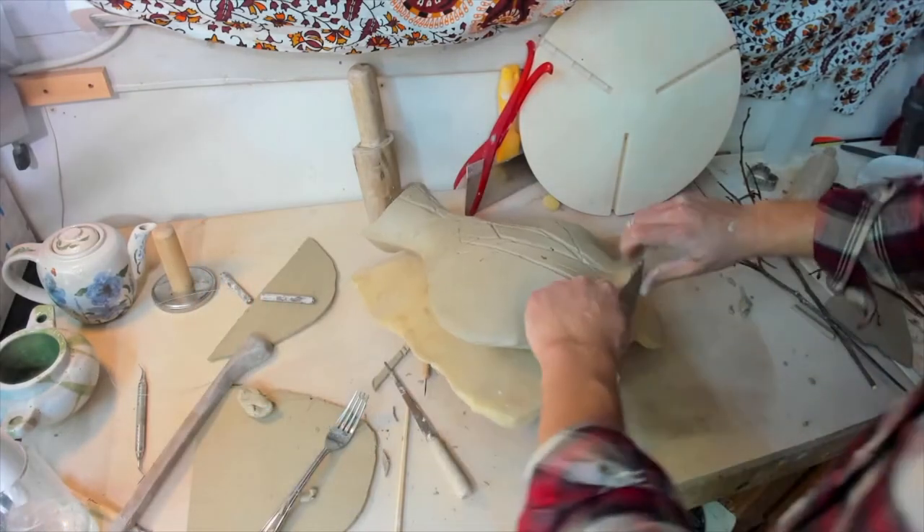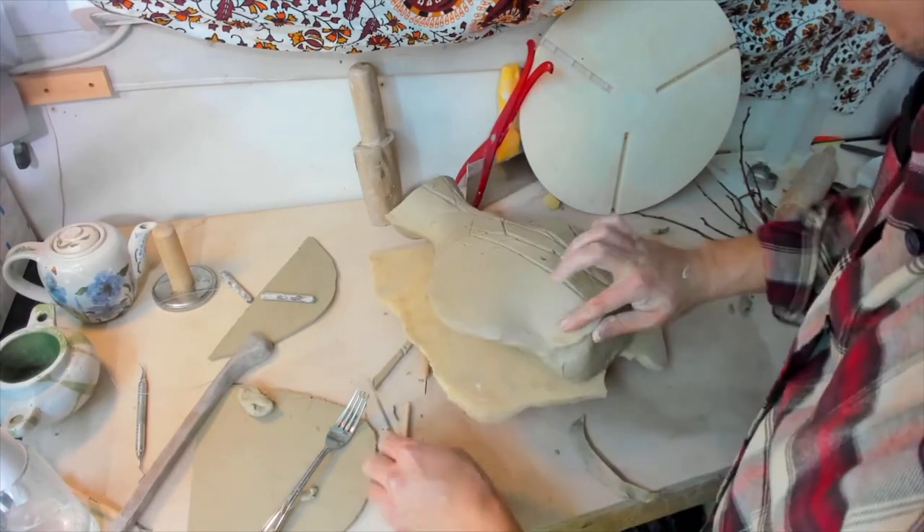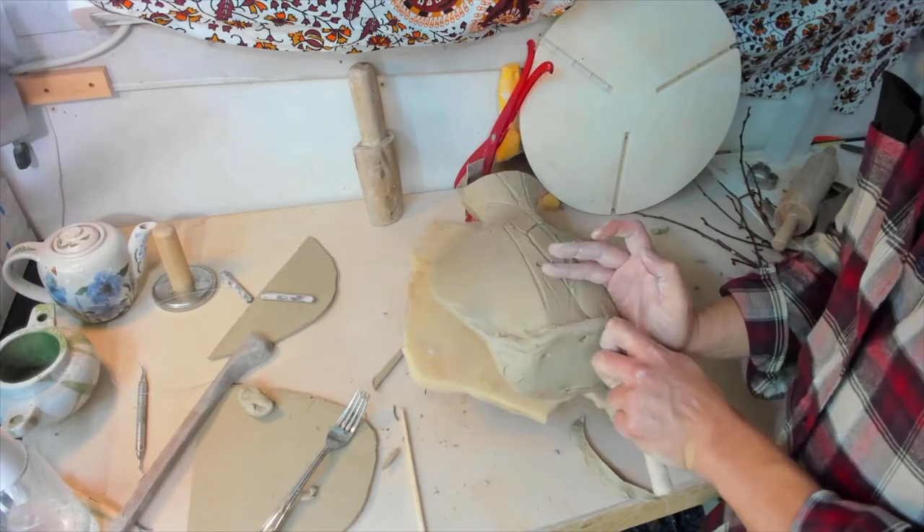Here, I am pinching the bottom slab which was just added, cutting away excess. Be careful not to ruin your join while doing this.